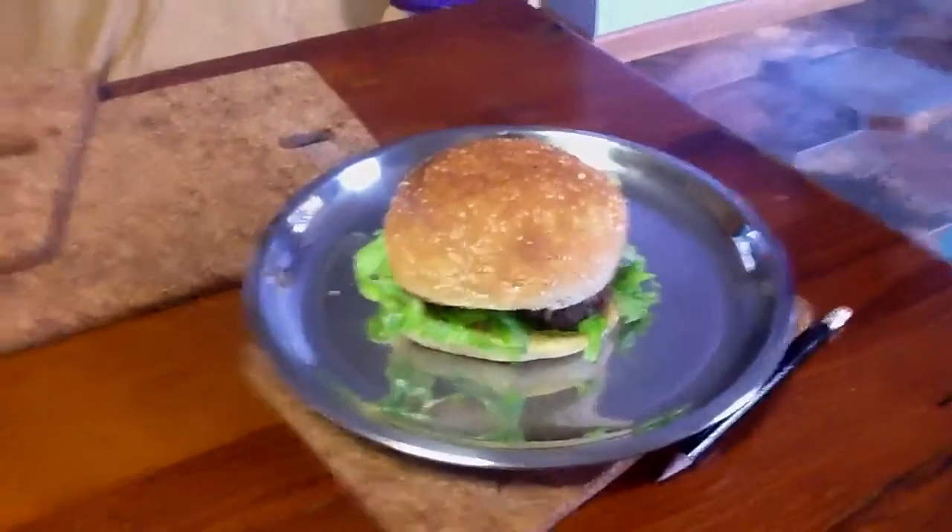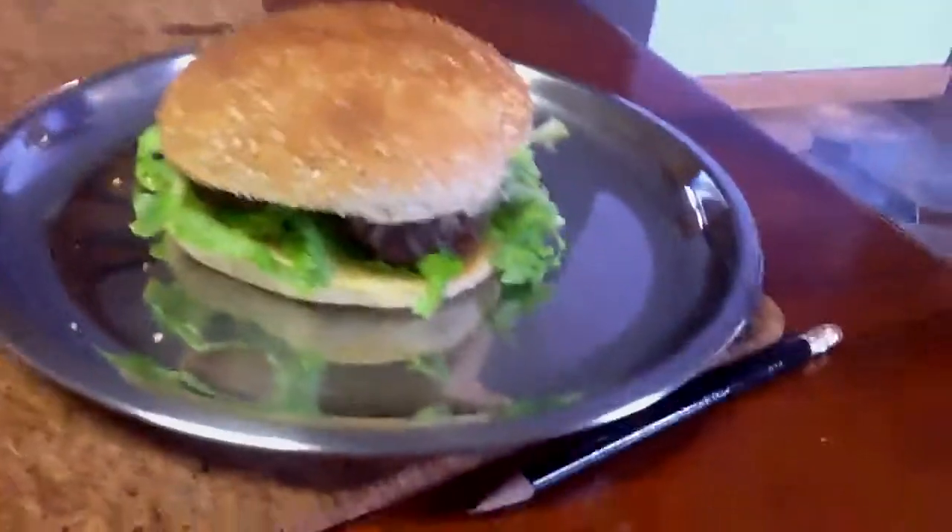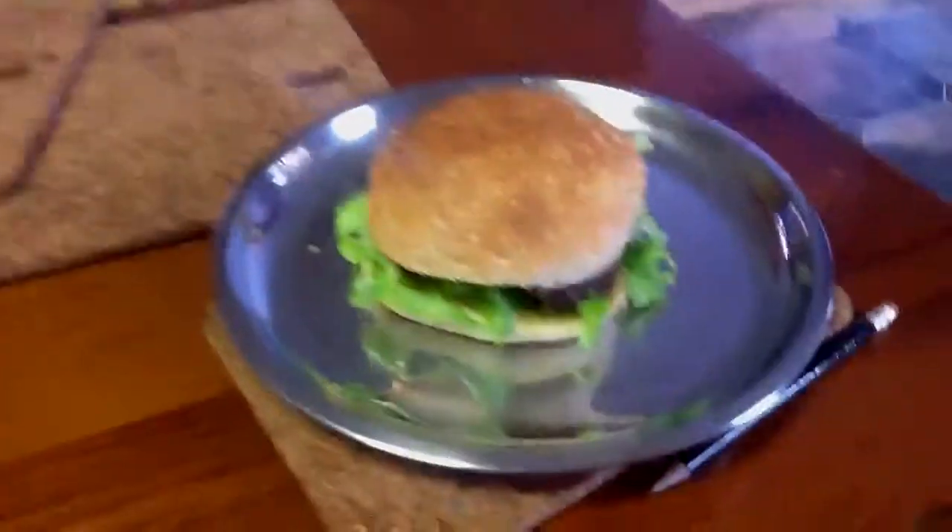Hey guys, I just got back from school and my mom made this delicious burger. This looks nice. You should make one. I'll tell you what it looks like, here you go.